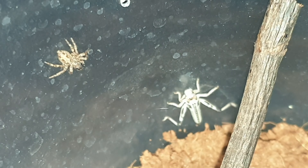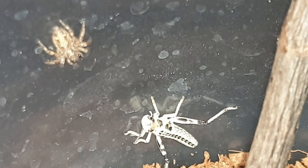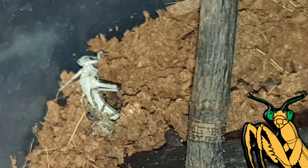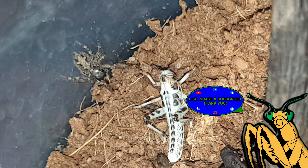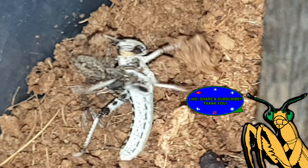I'll actually show you footage of our jumping spider hunting the other day. I gave her a tiny little locust and it was such an amazing takedown — she just jumped on it. You could see the venom affecting the locust after it was bitten a good couple of times. It was honestly just fascinating to watch. It was pretty brutal, to be honest.